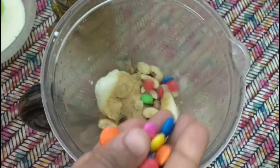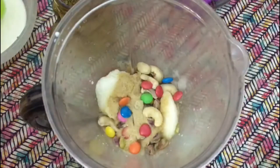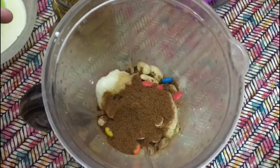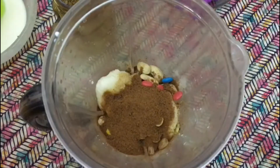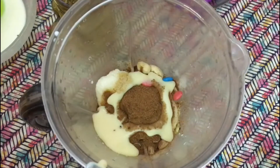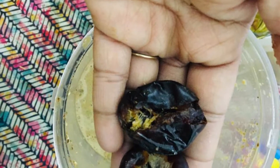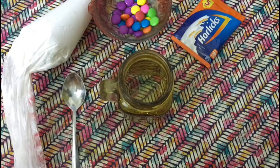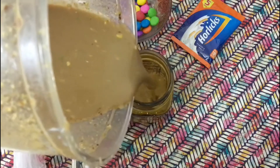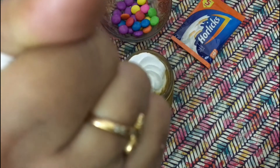Add a few gems or any candy of your choice, finally two tablespoons of Boost, and milkmaid — this is optional, if you don't have it you can add sugar — and two dates. You can even add Kit Kat or Snickers to this milkshake. Finally, decorate it with some whipped cream, nuts of your choice, and some candy.